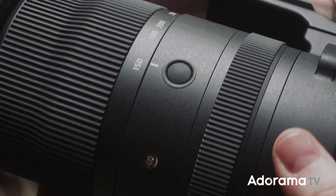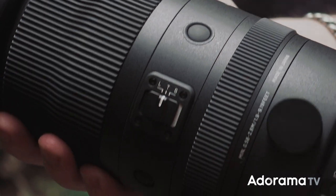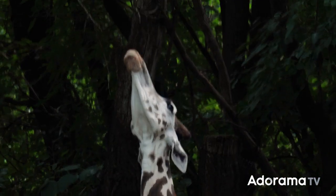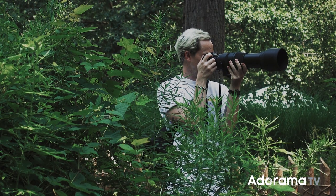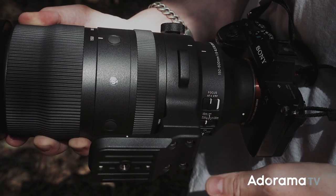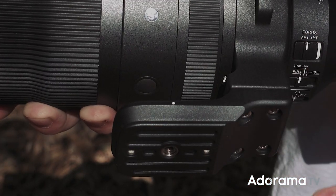You'll also notice this lens has not one, not two, but three assignable buttons that can be customized in-camera. I chose to map one to toggle APS-C mode, which meant I could punch in the full-frame sensor even further and get a focal length equivalent to nearly a thousand millimeters. Another cool feature is the tripod collar — with just a quick twist of a knob, the whole thing rotates and clicks nicely into place, making the transition between landscape and portrait shots super fast and easy. The collar also has a built-in tripod plate on the bottom, so no wasting time moving your tripod plate between lenses.